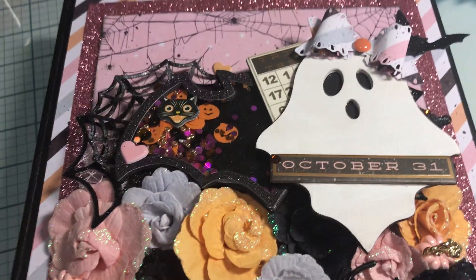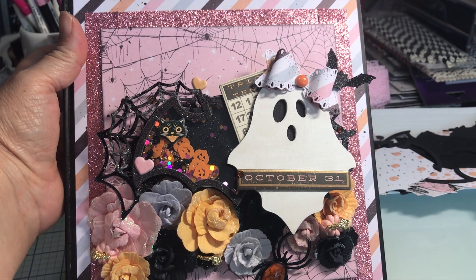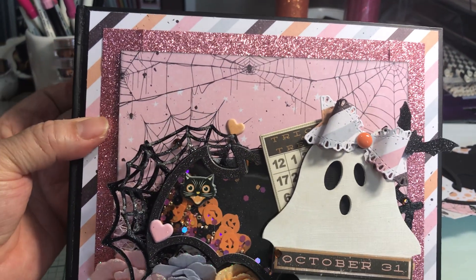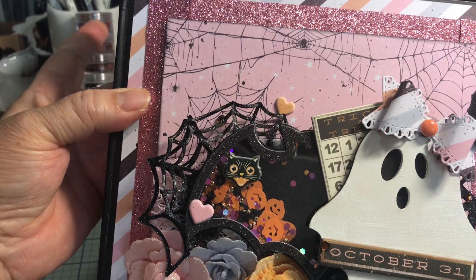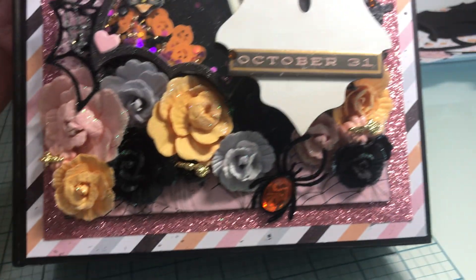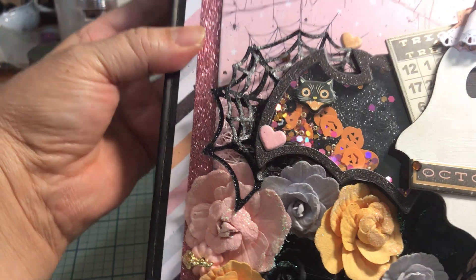Anyway, thank you for joining me. Here's an overview of this again. And let me hold it up so you can see how pretty that front page is. There it is. And now I'm going to go on to make an eight by eight using Midnight Tales. But for that, I'm going to make my own book cause I ran out of the Frank Garcia one. But isn't this pretty? I absolutely love it. Thank you. Bye.